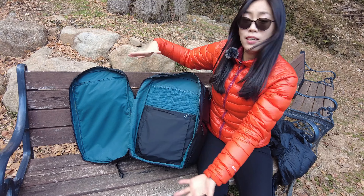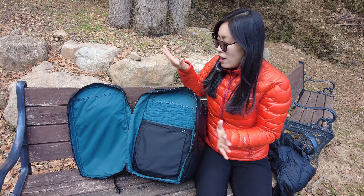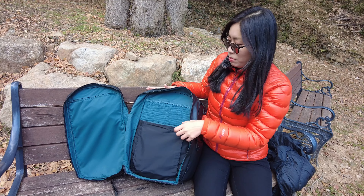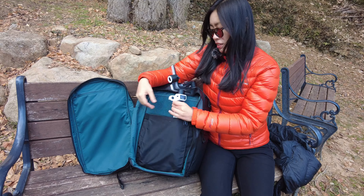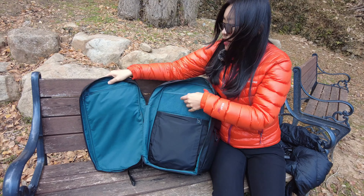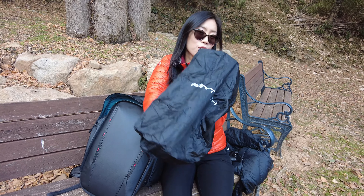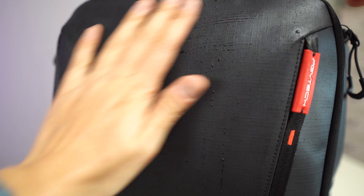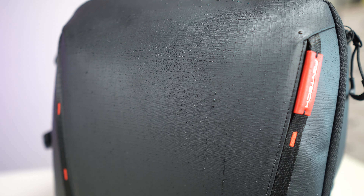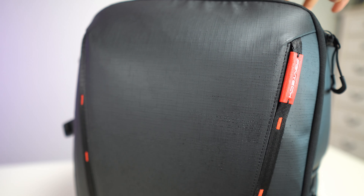Here you can see how big this expandable compartment is — it's almost like having another new backpack within the One More Two. In this pocket you can carry a gimbal; it has elastic material and two pockets. There is also a zip cover for the backpack, but the surface of the One More Two is PU coated, so it protects all your gear from unexpected weather even without the cover. I personally tested it and it's very easily wiped off with a cloth, leaving the backpack all fresh.